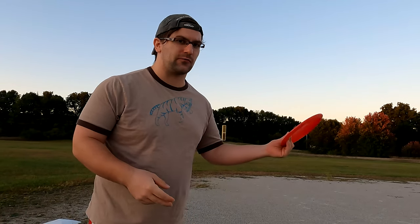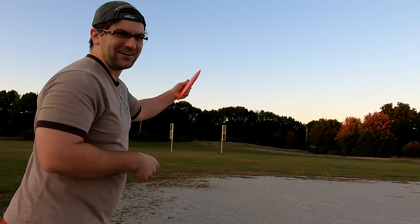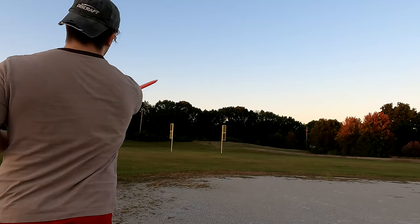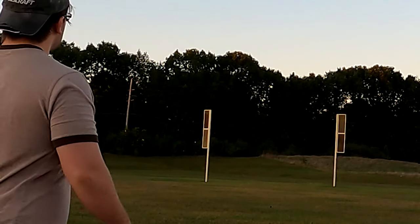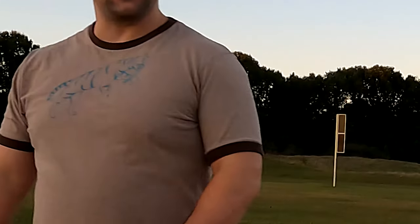Starting with the Whip It, I'm gonna go crazy anhyzer and you're gonna see this thing just fight out. It's six speed so it's not as fast as the Tilt, but just like the Tilt — I mean, I pretty much threw that on a lot of anhyzer. That was pretty decent.